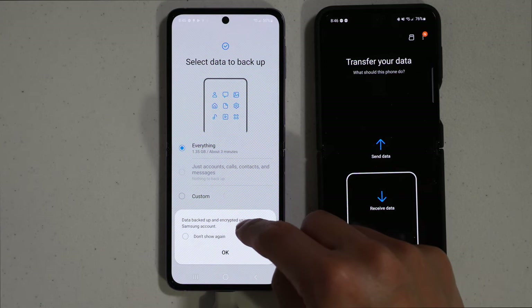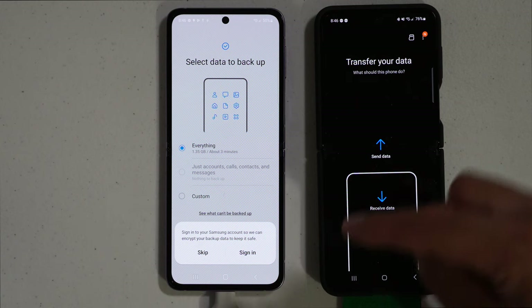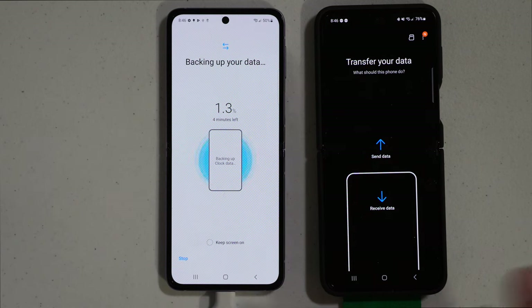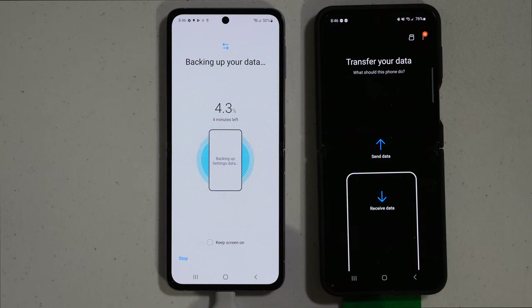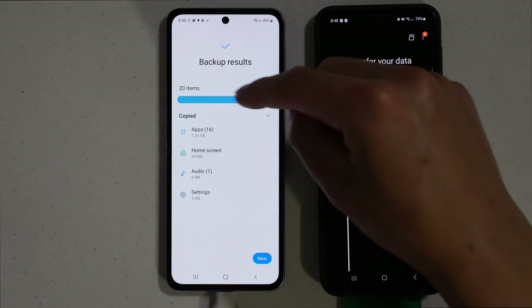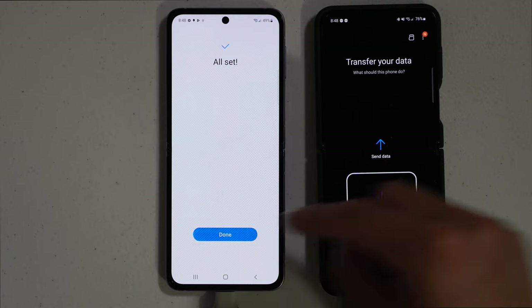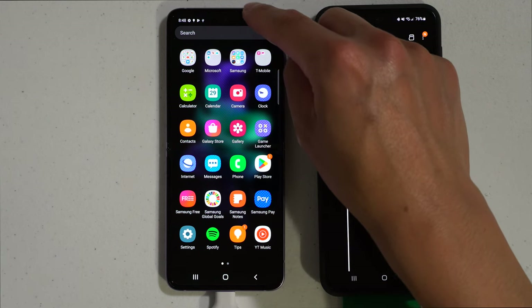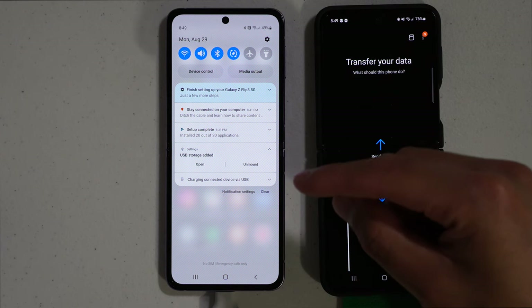Select back up to USB storage, choose everything or custom, and hit next. It will say data is backed up and encrypted using your Samsung account — hit OK. You can skip this or sign into your Samsung account to encrypt and protect your information. It will read all the data and put it onto the flash drive. When it's done, hit next and then done. Make sure to unmount the USB storage before removing it — don't just pull it out, or you risk damaging your flash drive.